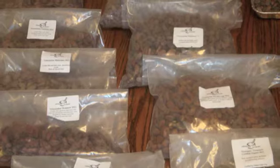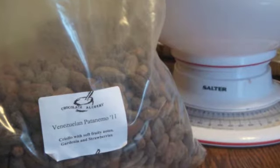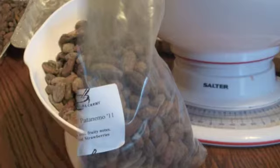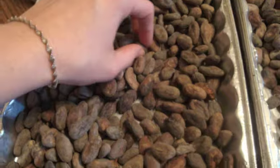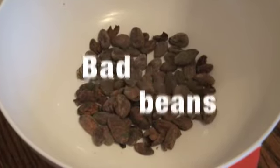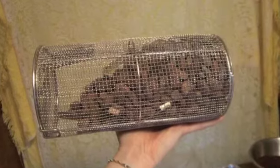I use beans from different origins, mostly from Central and South America. Today I'll be using Venezuelan Patanemo beans. First we weigh, then we sort, and they're ready for the roaster.